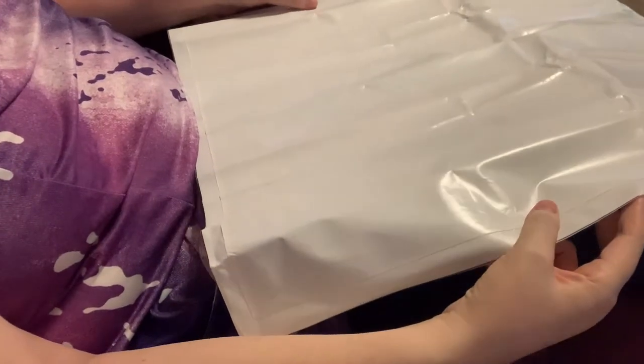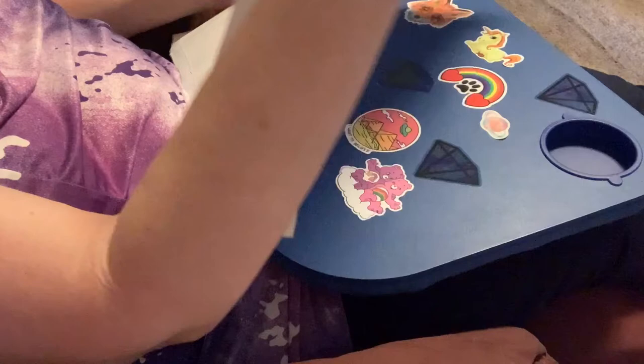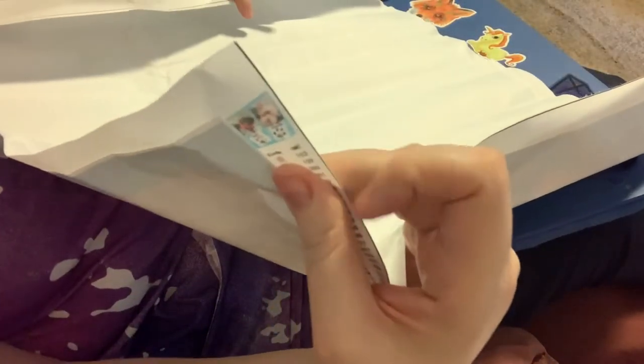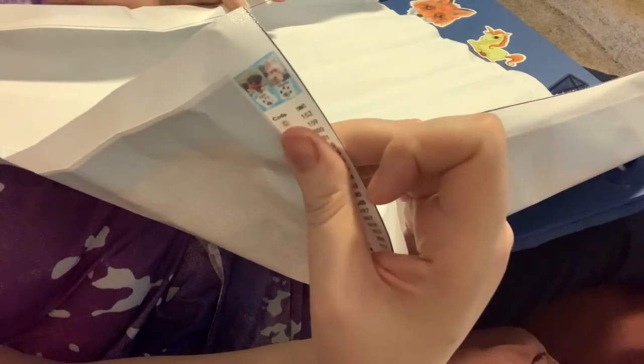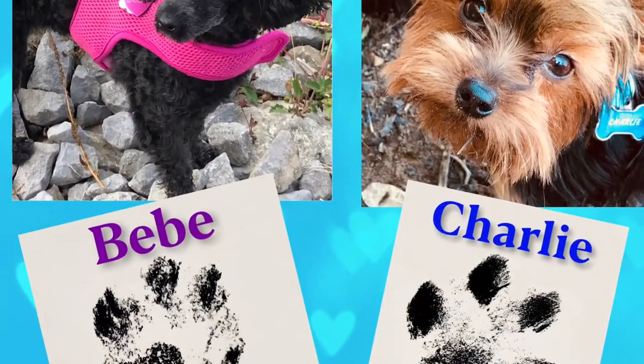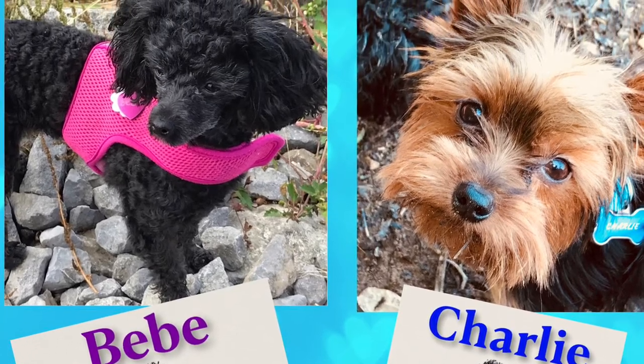This is interesting because it's got the paper on it but it's all clear. Here is the thumbnail — I can't wait for this one. It's a picture of Bebe and Charlie. Let me put the whole picture up for you. You see those paw prints on there? Those are Bebe's and Charlie's paw prints.